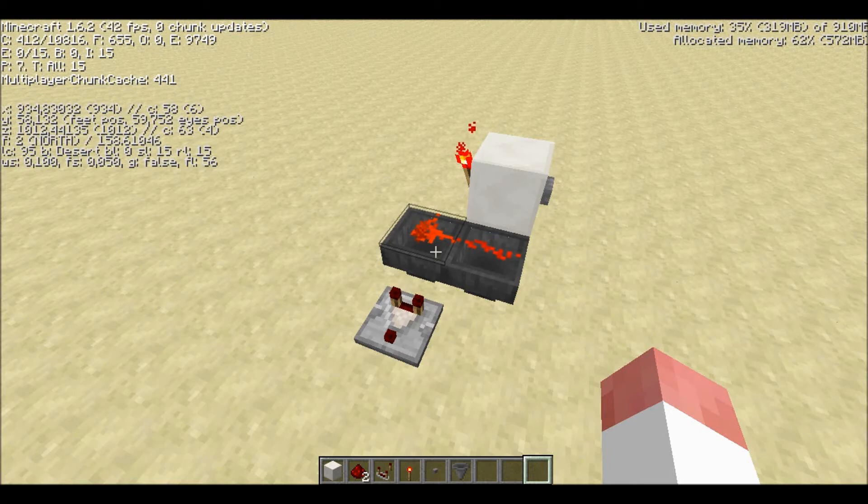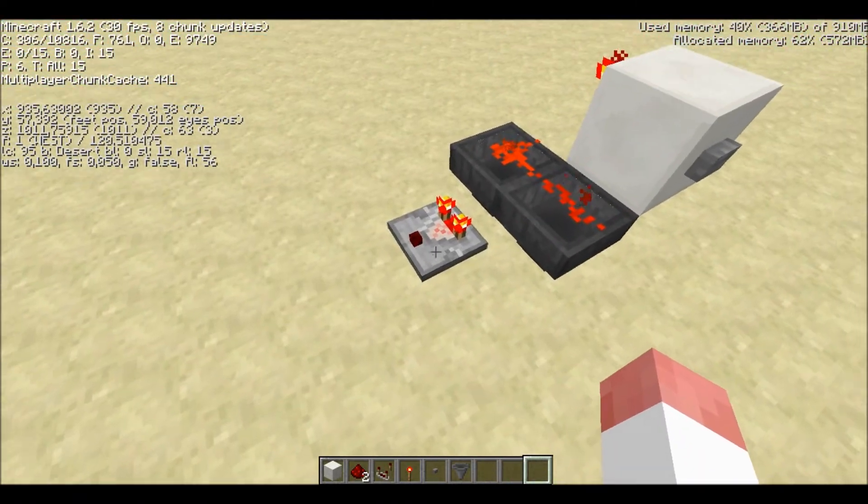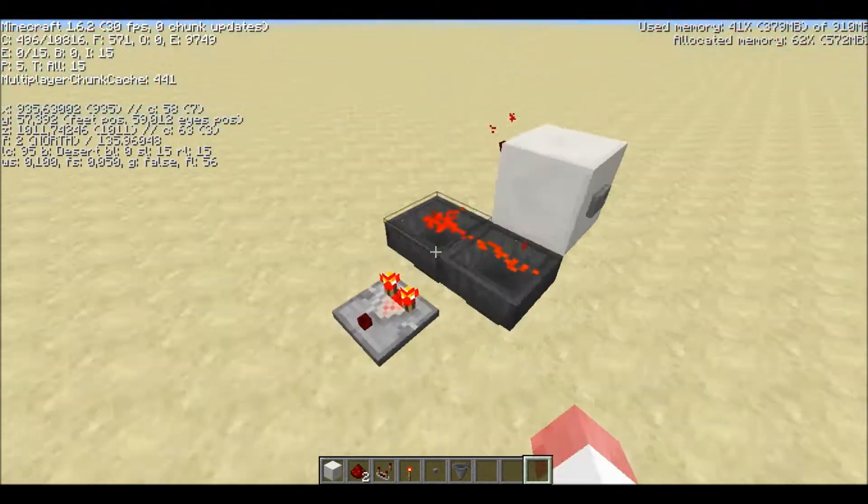Hey guys! Today I have a very simple, small, cheap T-Flip-Flop for you. So, as you can see, when you press the button, the output changes. Which is what a T-Flip-Flop does.